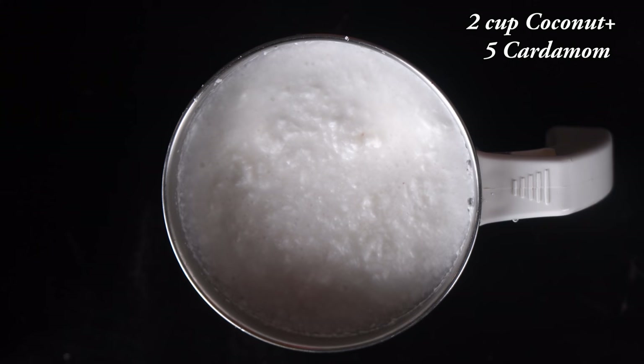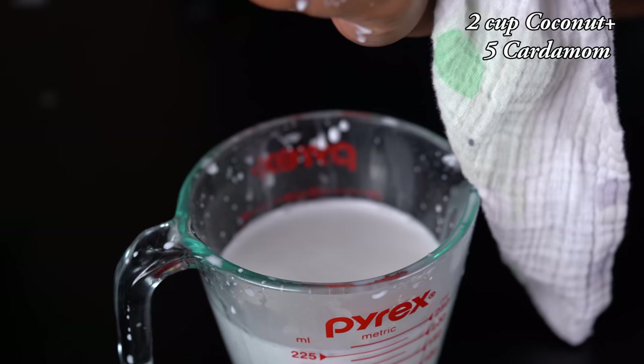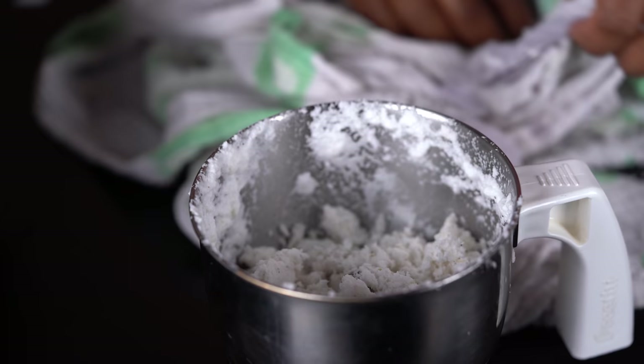To make it smooth, we will make it very smooth because of this process. We will make a thengapal — make it a little thick. 1 cup of mix jar. The mix is very warm. For the taste, 1 cup of mix.